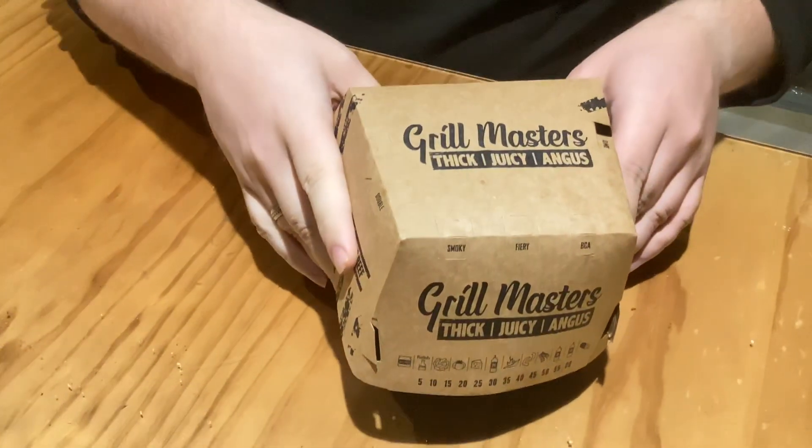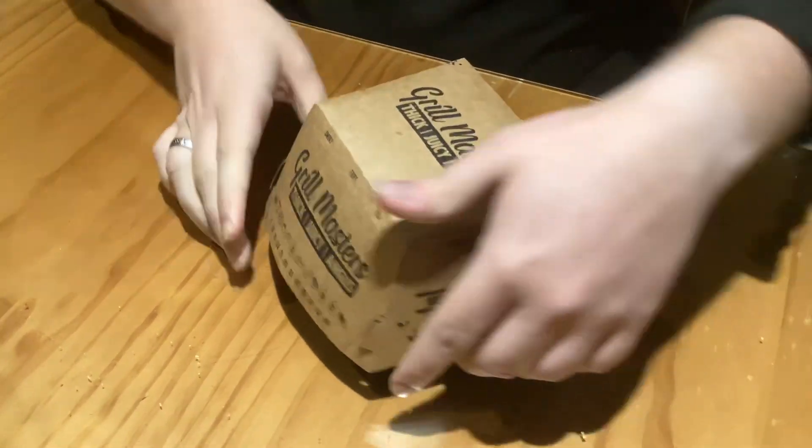Hello YouTube, dear lovely subscribers of mine. My name is Dylan B. Welcome back again to another Hungry Jacks review. Today we're doing the Grillmasters — another Grillmasters Hungry Jacks — which is the Pull Pork Angus.